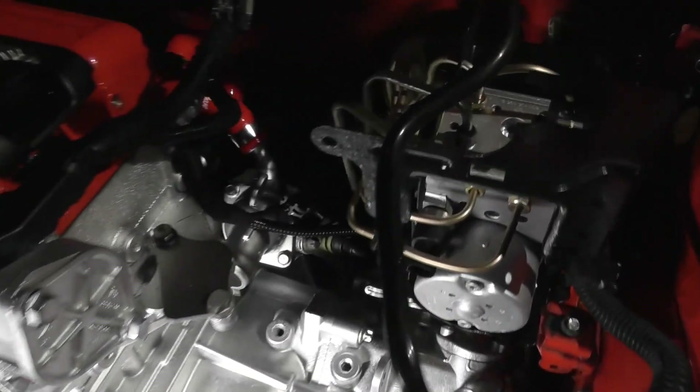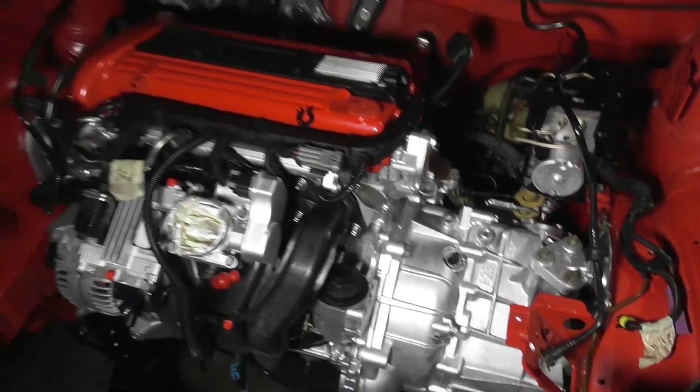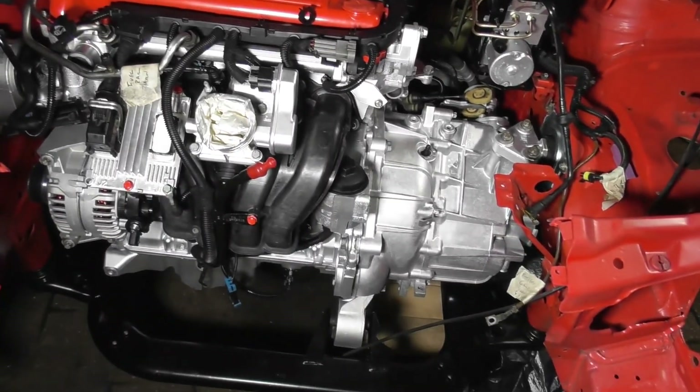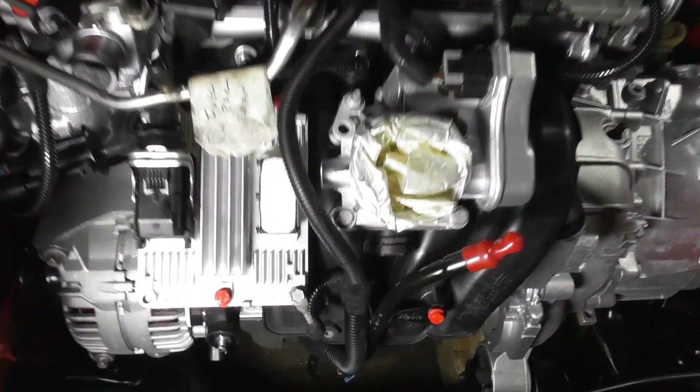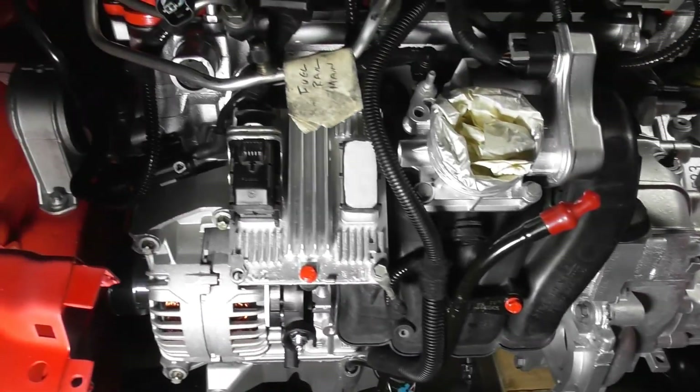Just need the lambda sensors connecting up down there. I've left the coil pack off because we need that off while cycling the oil around. It's back on now - forgive the red bolts, I'll be taking them off in a minute, but that's what I had lying around momentarily.